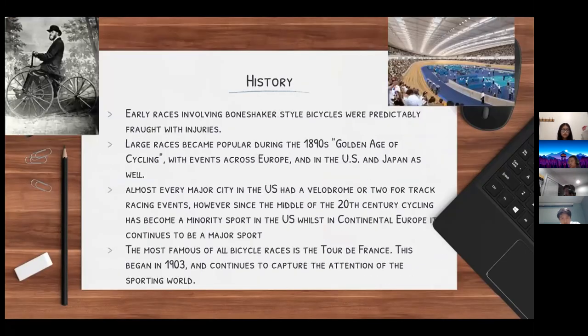Some of the earliest cycling races were with what were called bone shaker style bikes, and these races were plagued with injuries. These bikes were distinctive with their small back wheel and huge front wheel, and were extremely dangerous to ride — they were very prone to falling because the speeds they reached were very slow, requiring much less force to knock them over compared to modern bikes.